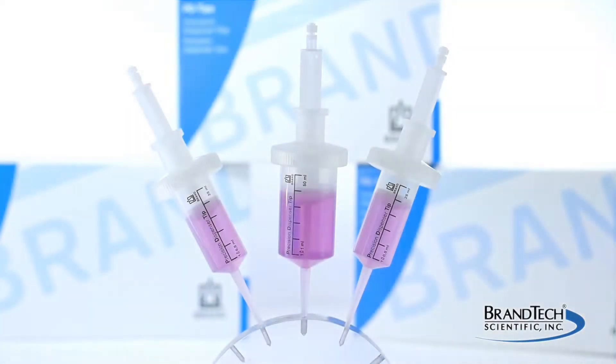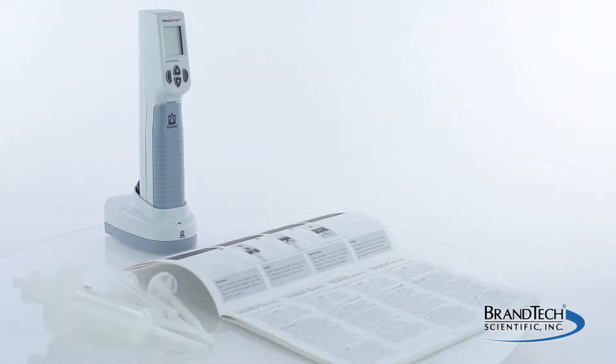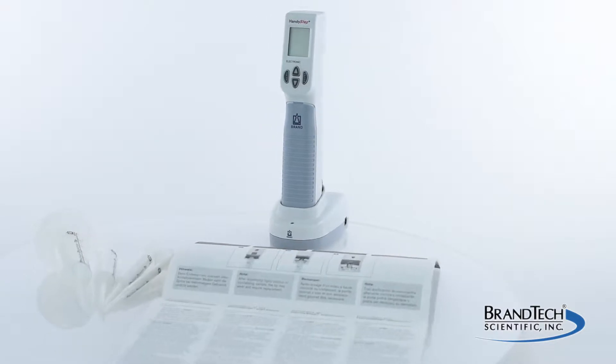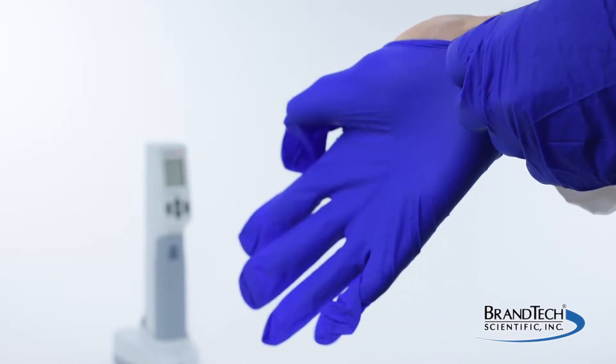This video demonstrates how to use adapters for large volume Brand PD tips. This is intended as a general guide and not a substitute for your operating manual. When working with your pipette, wear all the appropriate personal protective equipment and observe all safety precautions.